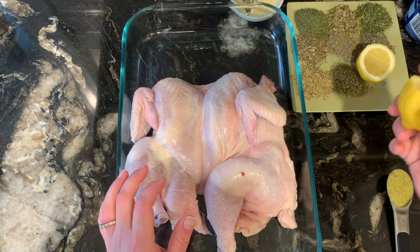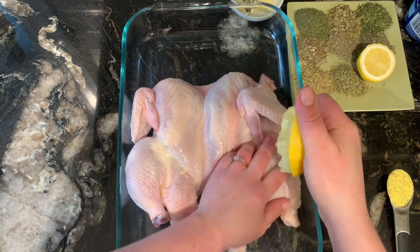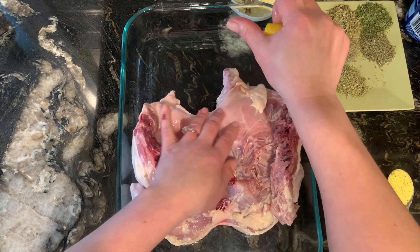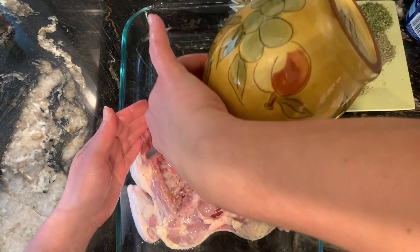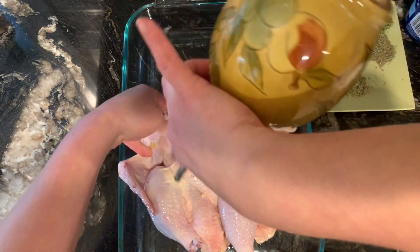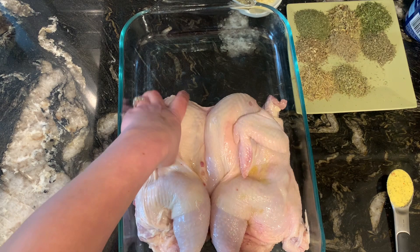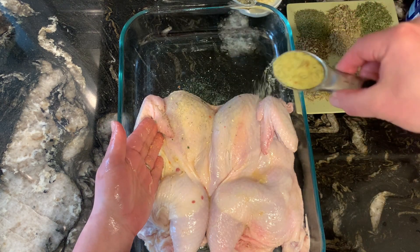First, I'm going to squeeze the lemon all over the chicken. You can remove any lemon pieces that fall. Then I'm adding some olive oil. I'm doing all the prep and seasoning directly in the baking dish I'm going to use — you might call it lazy, but I prefer genius. I don't like having extra dishes. Now we're going to start with the salt, or in my case the vegeta.